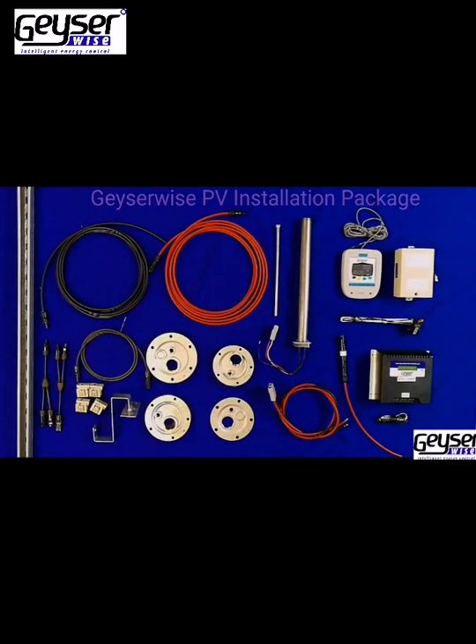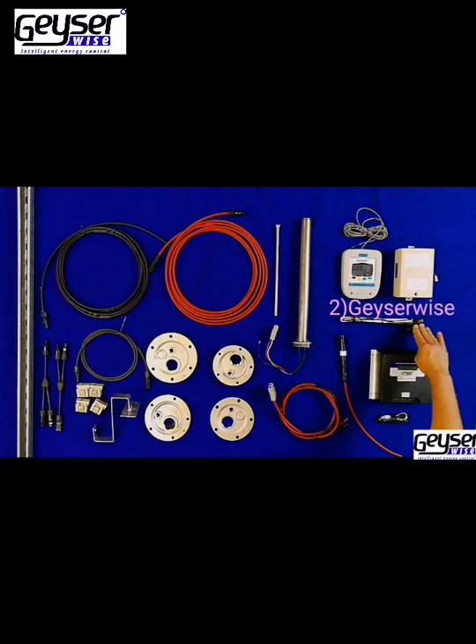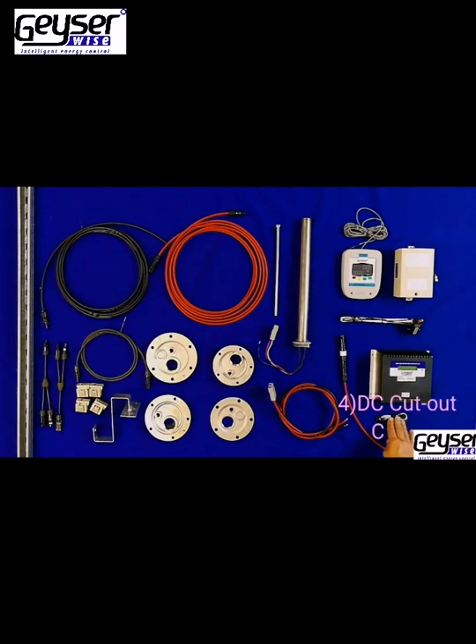When purchasing a GizaWise PV Water Heating Kit, you will receive the following: GizaWise TSE 1 Controller, Thermal Cutout, Heco MPPT Controller, and DC Cutout Cable.